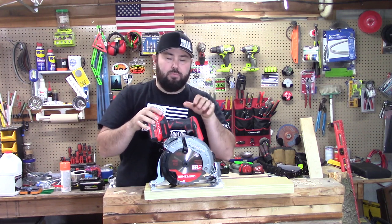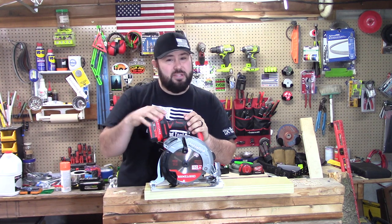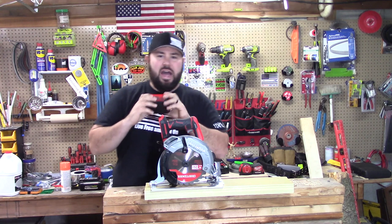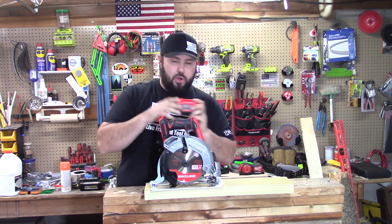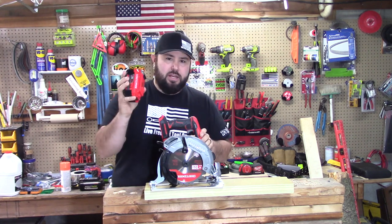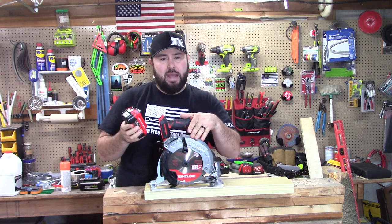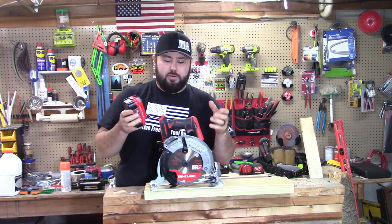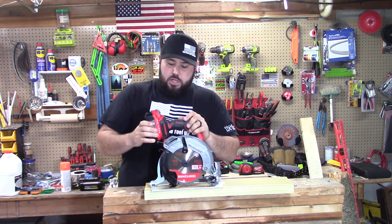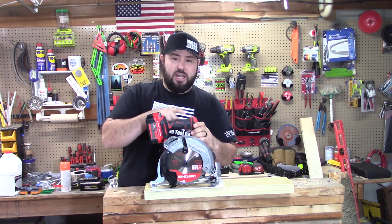So without further ado, this is the 7¼-inch brushless 20-volt circular saw. Now I bought this tool as a bare tool only — I had to buy a battery separate. If you buy a battery for this, go ahead and get yourself a 4 amp hour battery. The reason why is because this consumes power larger than other tools like a drill driver, an impact driver, or a light — you really need to get as much power into this as possible.